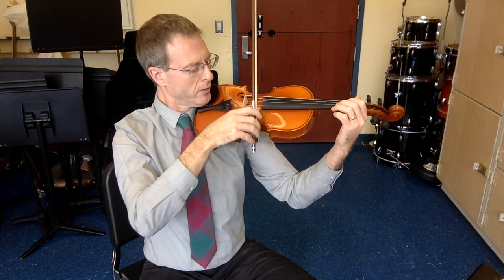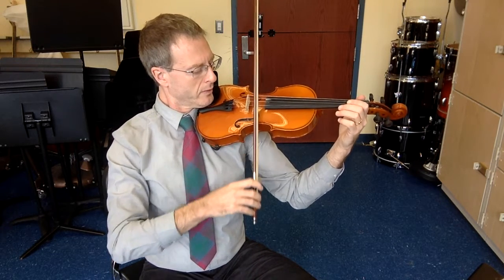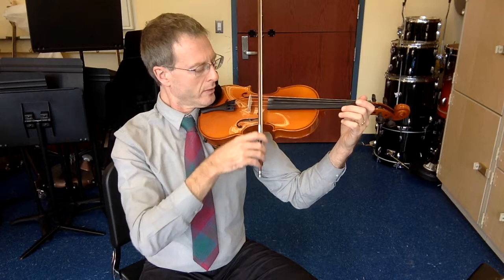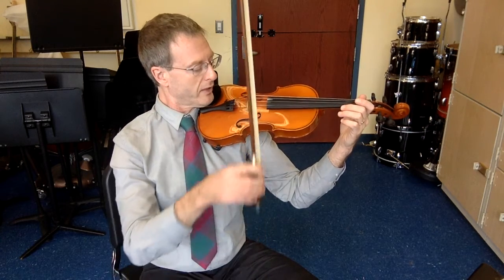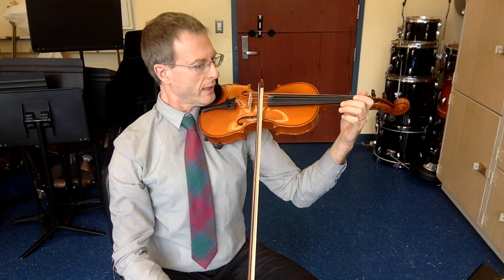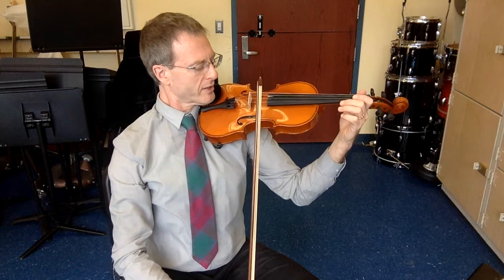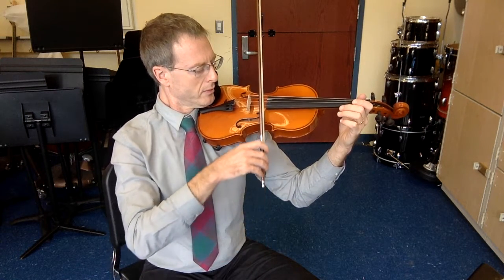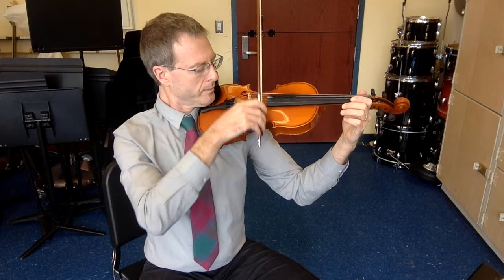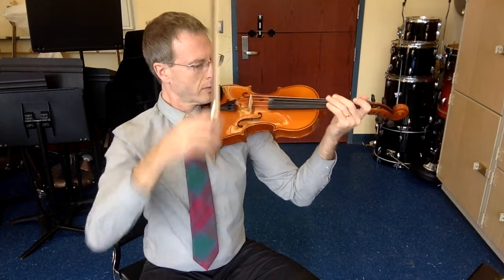Top string. Ready, go. I need to adjust my wrist there. That was not so great. The upper strings require much less bow speed. Slow the bow down. Up bow. Try and keep it consistent. Two more. Last one. Here we go. Great.